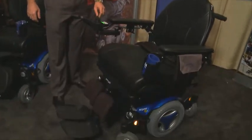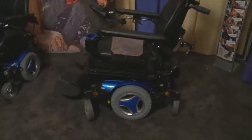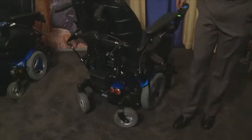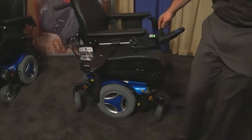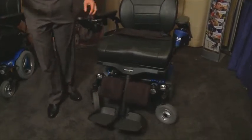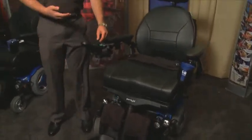So what I want to do first is spin this chair around so you can take a look at it. This chair has power tilt, power recline, and power leg elevation, but you don't see a lot of boxes and cables exposed, and so what that does is it just cleans up the look of the chair. Aesthetically this chair looks good, and what you have to realize about any power wheelchair, any mobility device, is that people want to look good.